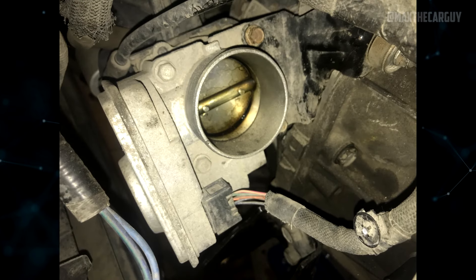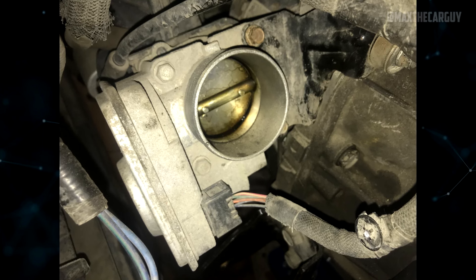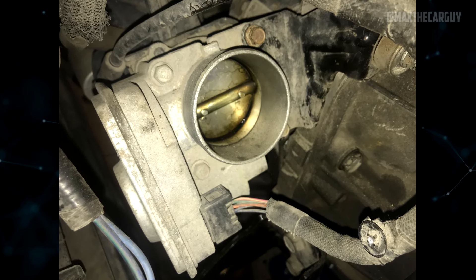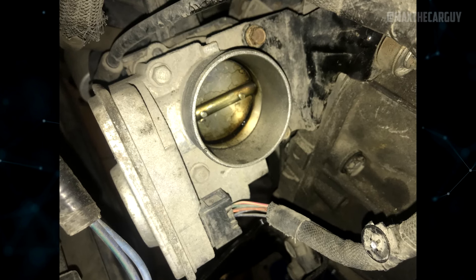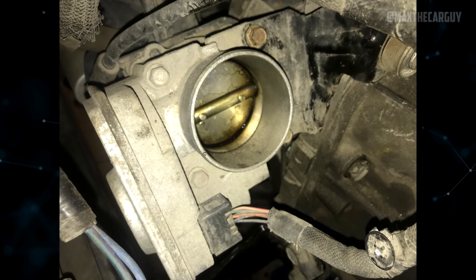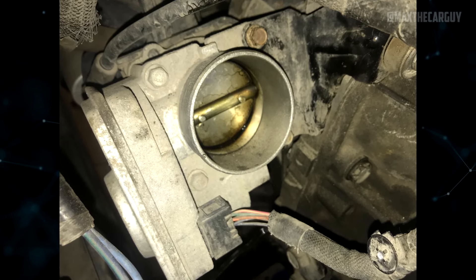The throttle control warning light turning on, a lack of power, and various other drivability issues can all be signs of a failing throttle body. The throttle body can be replaced with relative ease, but an OEM throttle body is quite expensive. Although an aftermarket part is less expensive, its quality may not always meet standards.